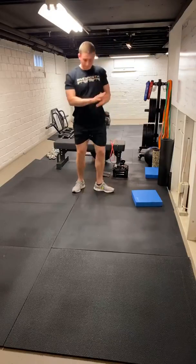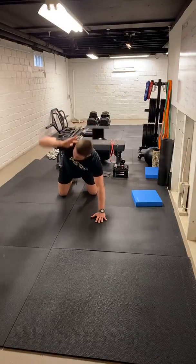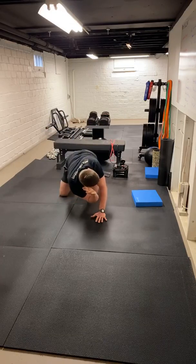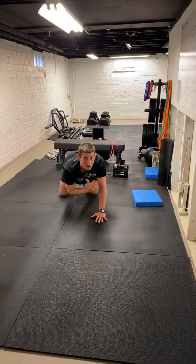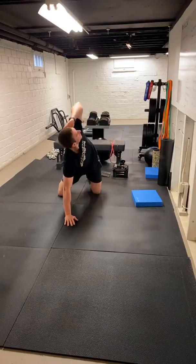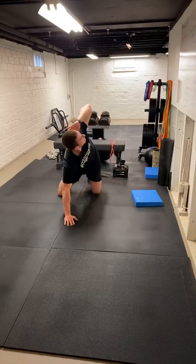Next one we got quadruped T-spine rotation. Five each side, hand in the ear. Extend, come back down. So we're rotating five — get a good pause, come back in. Say hi to Kristen, Meredith, Reed. What's up, Reed? I was expecting the Merediths to be on here with Emery. Maybe next time. One more time. Good.